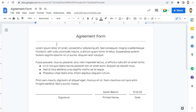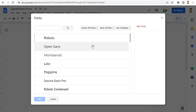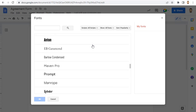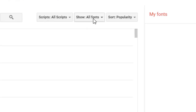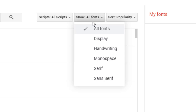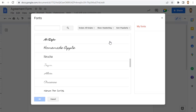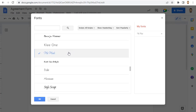First, you want to make sure that you have a handwriting font to use. If you don't have one that you like, click on the font menu in the Docs toolbar and then choose More Fonts from the drop-down menu. This will open the fonts window where you can access well over a thousand available web fonts. To find just handwriting fonts, click on the Show All Fonts button and then choose Handwriting from the drop-down menu. You can now scroll through all of the handwriting fonts until you find one that you like, then simply click on the font or fonts that you want to use and click OK.